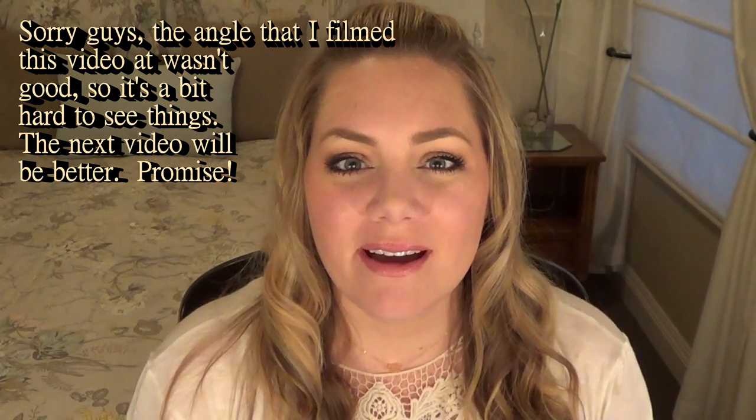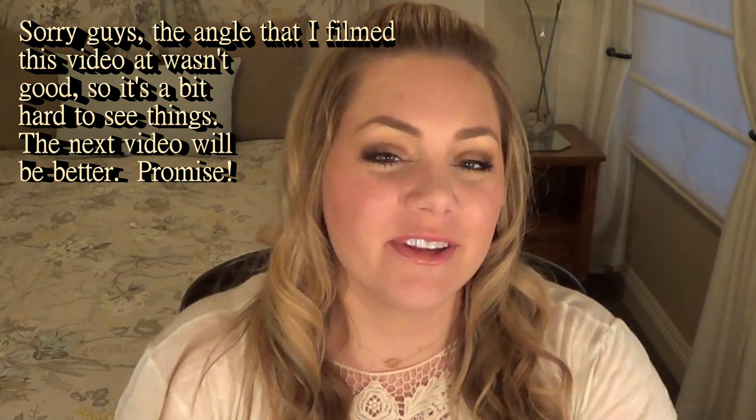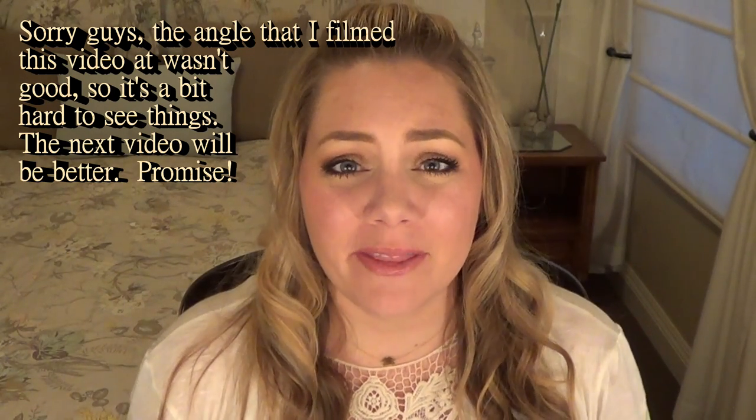Hi everyone, it's Lisa Joy Young and I'm finally back with another face painting video. I feel like it's been forever since I've done one and I'm sorry about that, but things in my life have just kind of prevented me. That's all cleared up now and I have a lot of ideas in store, so over the next couple weeks you should be seeing a lot from me, including another really awesome giveaway.